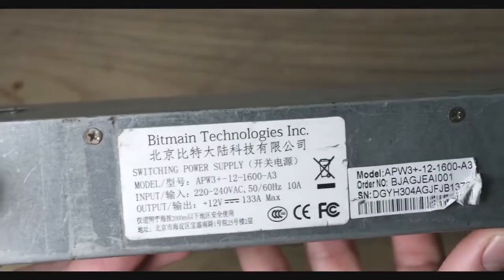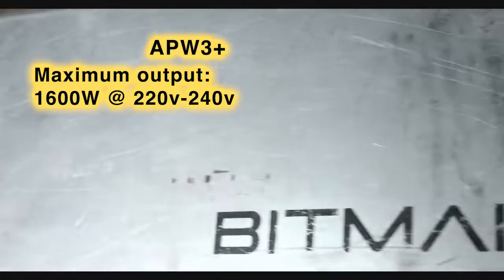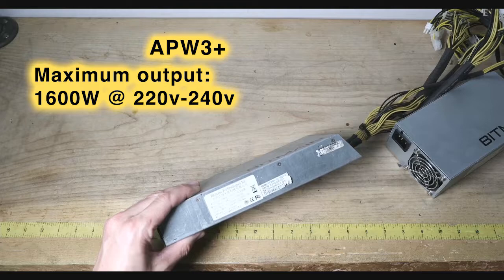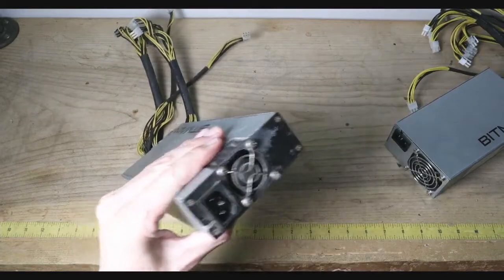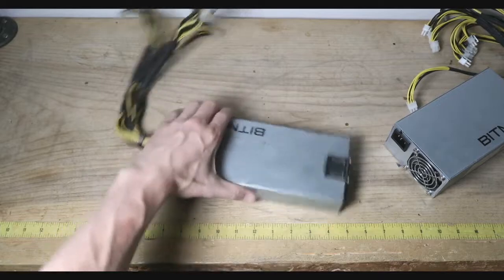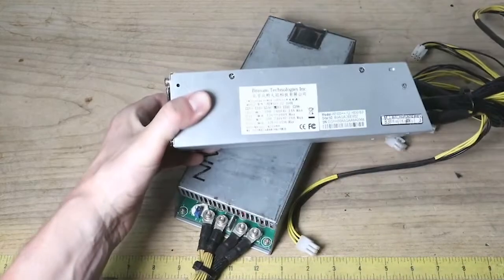The APW3 Plus has an input range of 220 to 240 volts, so it does not support 110V. I keep it with the rest of the farm since it only works on 240, not when I move around the house. The APW3 Plus Plus supports 110 or 240 volts.